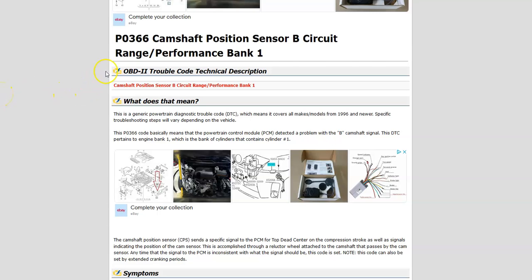Today I'm talking about a Honda with the P0366 code — what it is and how you go about fixing it. So what is a Honda P0366 code? It's a camshaft position sensor B circuit range performance bank 1.